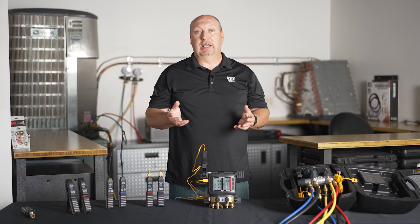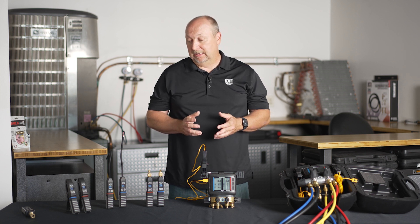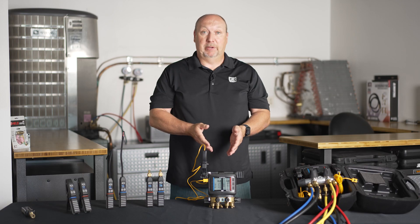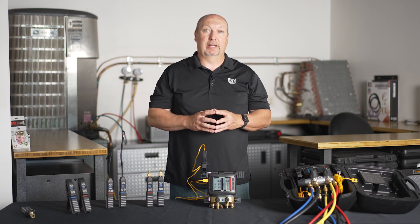Like all of our wireless products, the digital manifold is a standalone product, but it also connects wirelessly to an app. The JB Go app, free on the App Store or Google Play, gives you additional features such as logging or trending. What's really exciting about our wireless line is they can all be used standalone — they all have OLED displays. They can work directly with the app. If I've paired them to my digital manifold, as soon as I turn on my manifold, clamps, and psychrometers, they automatically connect every single time. There's really no setup; it's very easy to use.